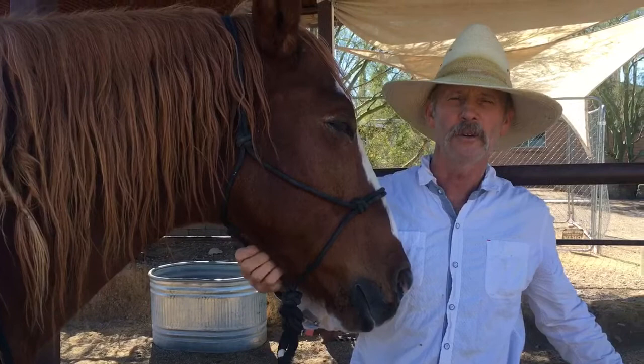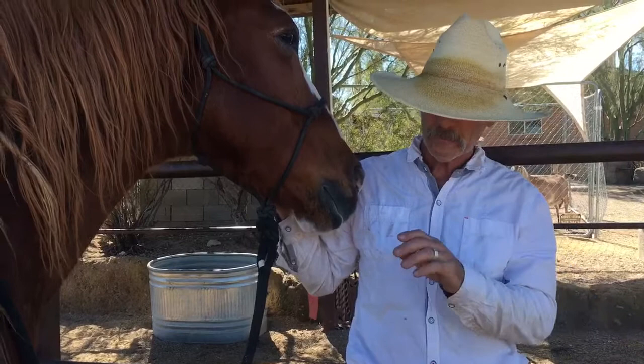This is Sheru. He's maybe 18 to 20 years old, gelding.